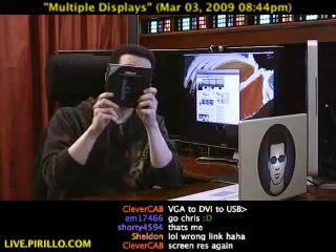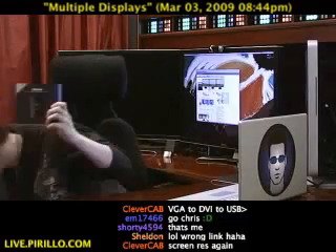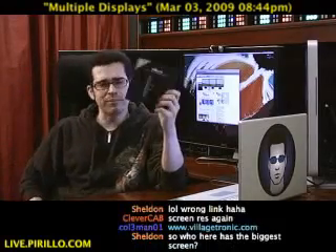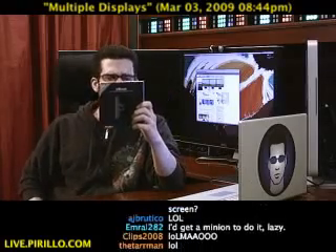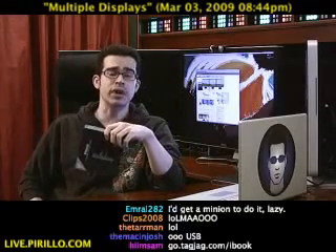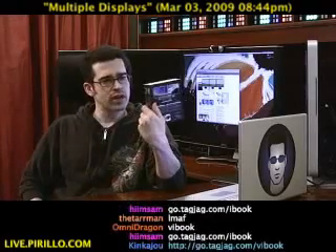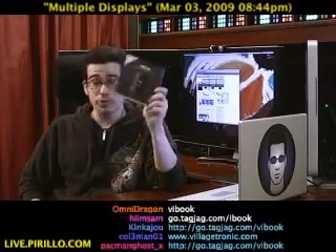You might want to look into one of these. Did you hear it? The kit dropped onto the floor — let me grab it here. It's a ViBook, from VillageTronic.com. If you head over to go.tagjag.com/vibook, we'll link you to the best place where you can buy one of these for yourself.